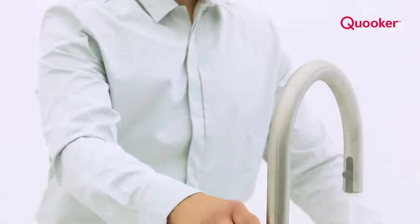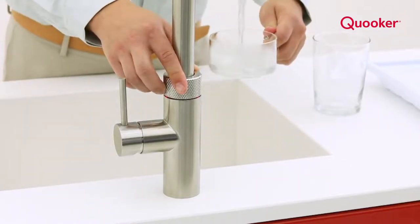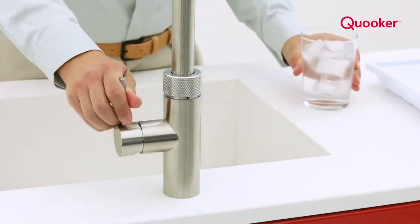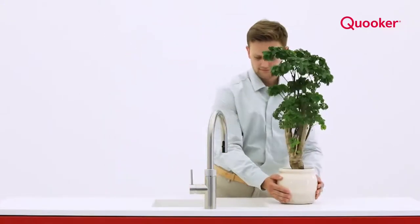A Quooker tap is safe. The double-walled spout, aerated flow, and fixed position on the worktop all prevent accidents. After dispensing boiling water you can immediately dispense cold or hot water. Push the handle to the right and you get cold water.